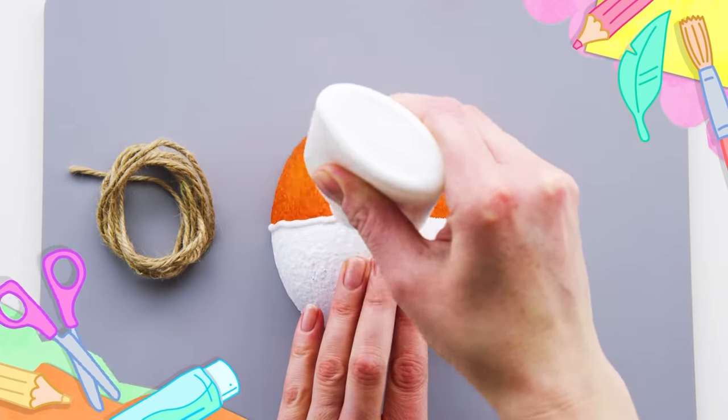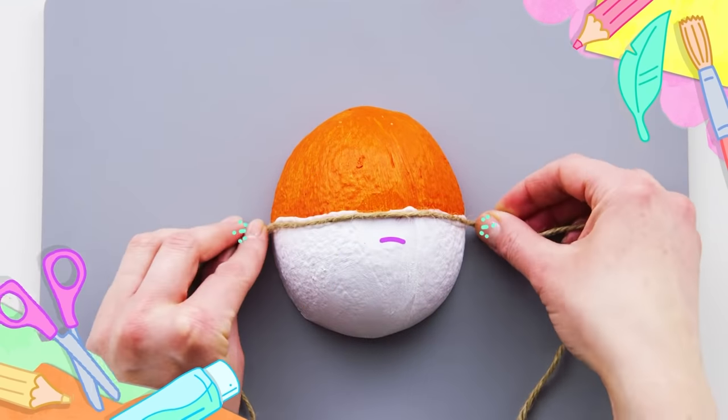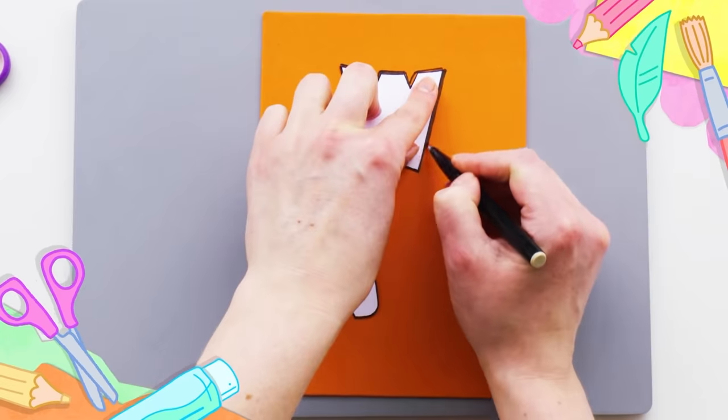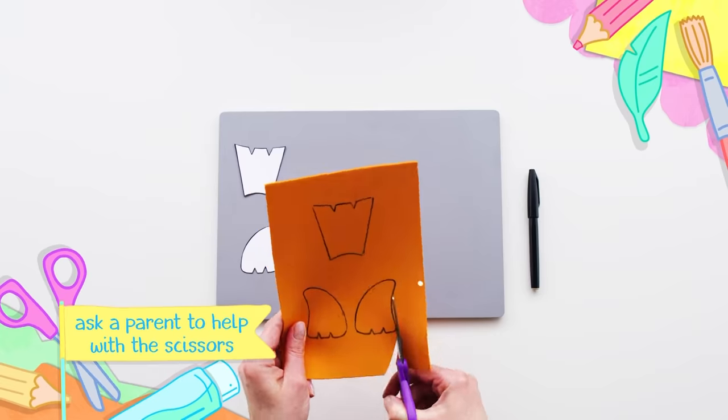Stick the string. Draw around the template. Snip, snip, snip!